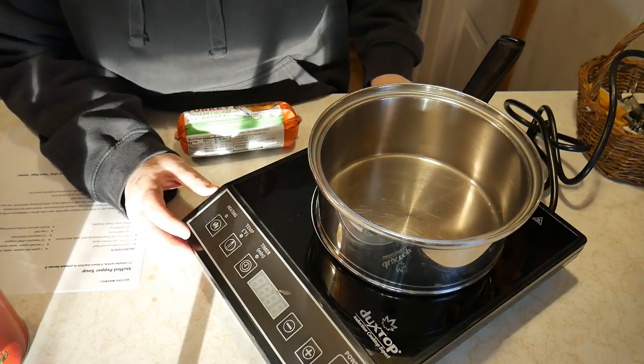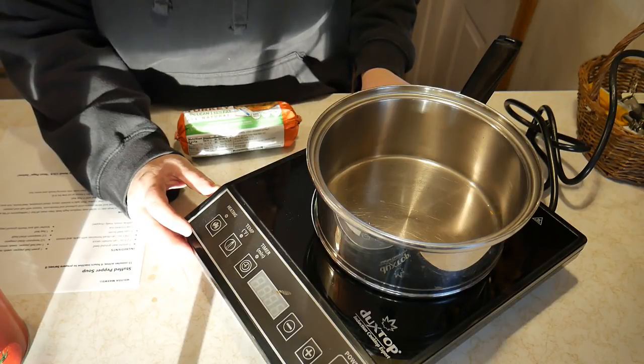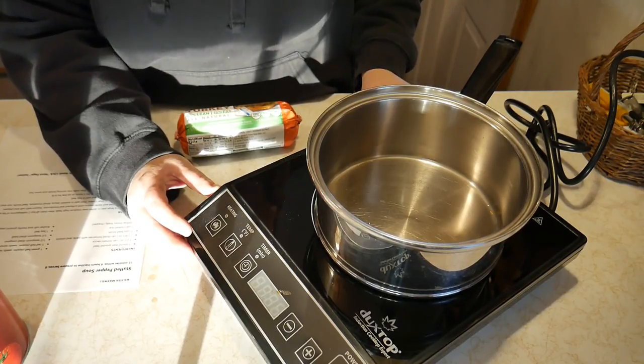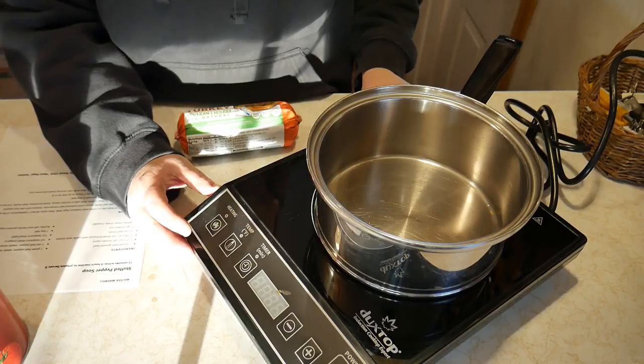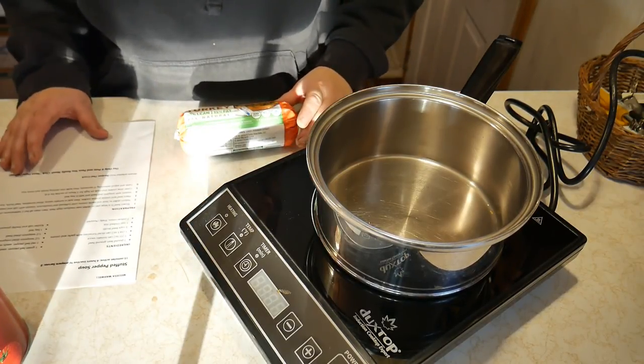My friend Bobby got me this induction cooktop for my birthday and I never had anything like this before. He thought it would be great for me to be able to can and do some cooking outside where I don't have electricity, but we're going to use it today for my video.